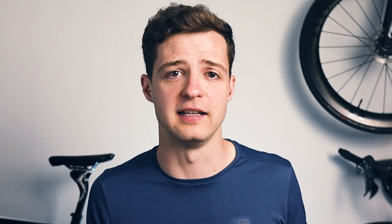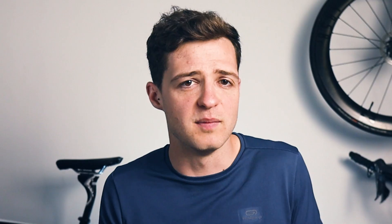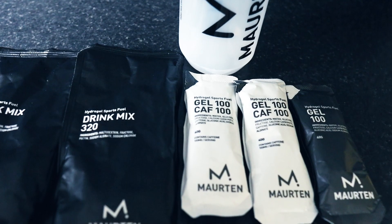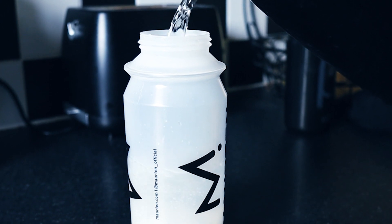Now onto the bike leg, which was 40k as an Olympic distance tri. You can see a general downward trend of my glucose readings without any significant changes. You might think I didn't consume anything during the bike, but I actually had a Morton 320 mix in 500 milliliters of water — that's 80 grams of carbs — and I drank it in three gulps: about five minutes in, 20 minutes in, and 40 minutes in. For the bike leg, Super Sapiens gave me a score of 60 out of 100. Although I was in my glucose performance zone, I lost points for having a downward trend and what they classify as a drop in blood glucose, so potential room for improvement there.